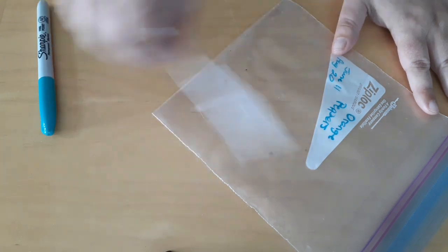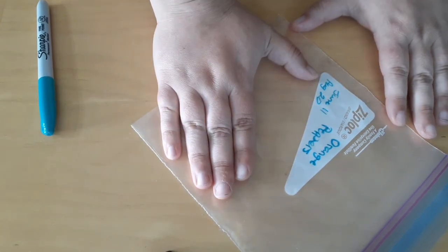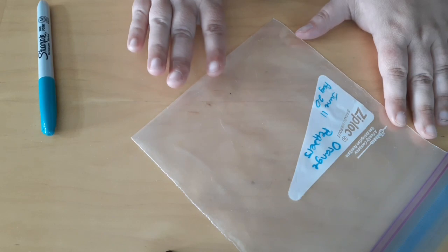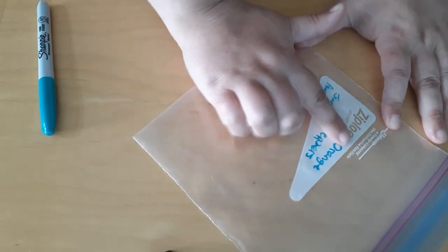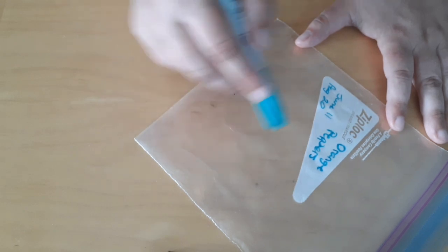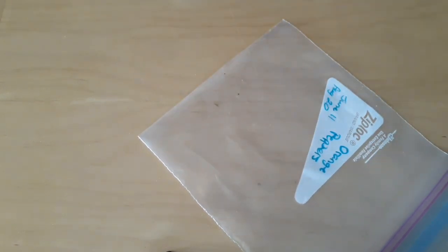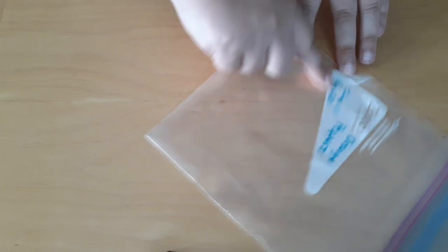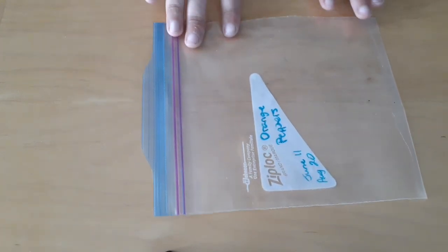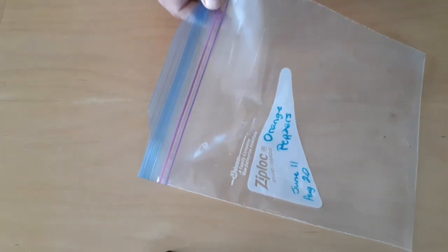One little bit of advice: you can reuse these bags. Turn them inside out and give them a really good wash, because sometimes seeds will mold and you don't want any mold spores in there. You can take the writing off with a little bit of hand sanitizer, because permanent markers are alcohol-based and alcohol dissolves alcohol. So use a little hand sanitizer on your finger and just erase your words — it works. Then you can reuse your bags. I reuse mine for the entire season, about four or five times, to maximize usage and minimize waste.